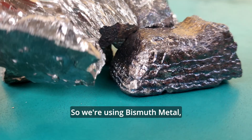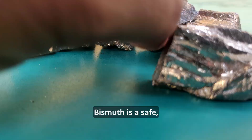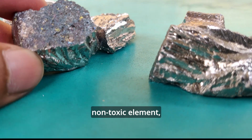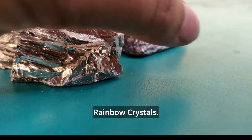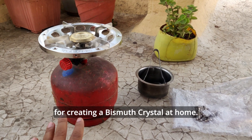We are using bismuth metal to make crystals today. What is bismuth? Bismuth is a safe, non-toxic element that we are using today to make rainbow crystals. These are the requirements for creating a bismuth crystal at home.